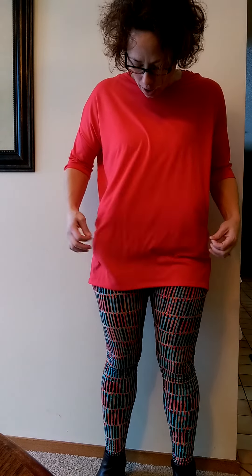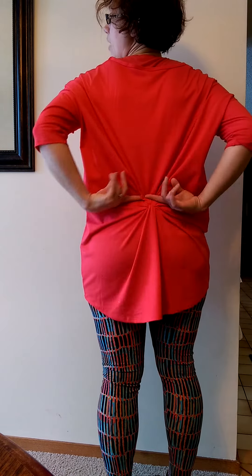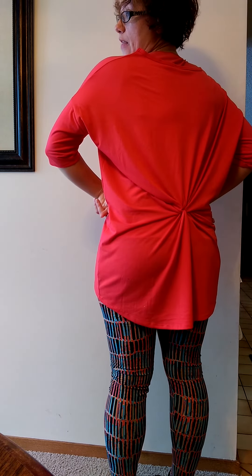Hello! I'm Toni Knorr and I am here to show you how to do a simple LuLaRoe Irma Cinch. This is a medium Irma and I am going to show you how to do the simple ponytail cinch in the back.